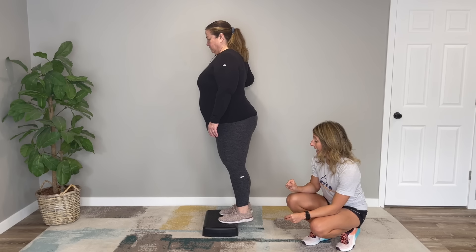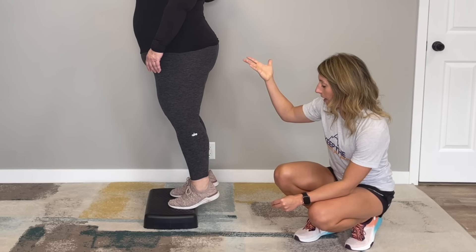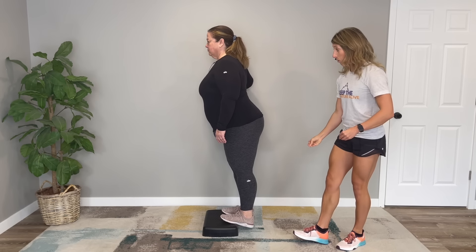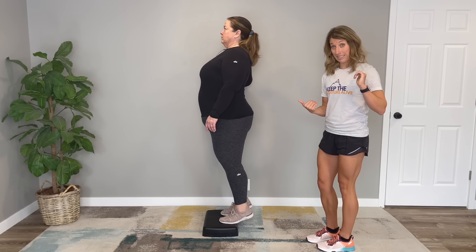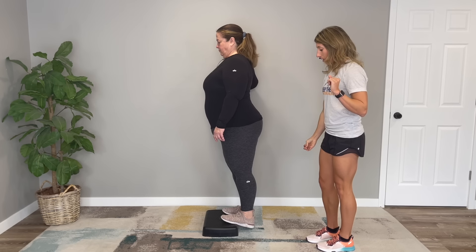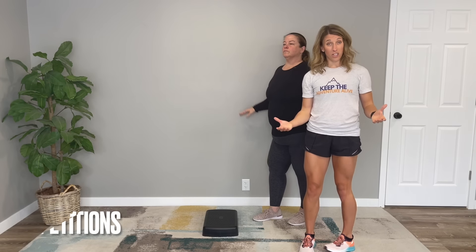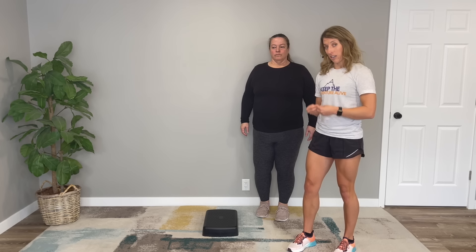We're going to run through 10 reps, holding for a two count at the bottom. I'd highly recommend holding onto a wall for support to maximize the height you're able to get. One thing to be mindful of: don't bend so far forward as you let those ankles relax down. Starting with just 10 of these can begin to utilize the ankle range of motion we just stretched out in the previous exercise.